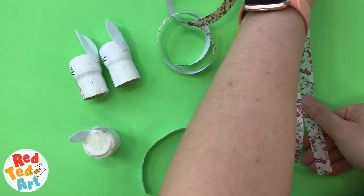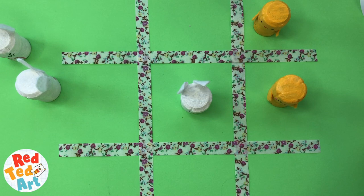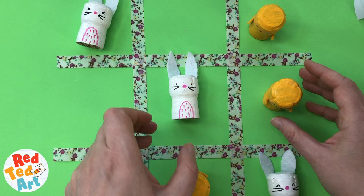I just wanted to show you what it looks like. I've now got four strips of ribbon. I start with chick number one. My opponent places a bunny here. I now see if I can get a three here or a three here. My opponent knows what's going on, so he's going to stick one here. I'm thinking, let's put one here — and oh no, my opponent has got three in a row and wins. So that's how you play tic-tac-toe. It's super easy, super fun, and you can play it over and over again.